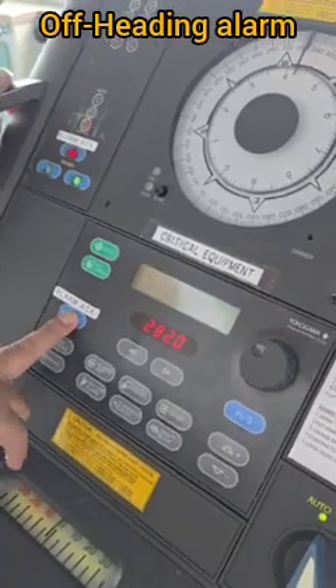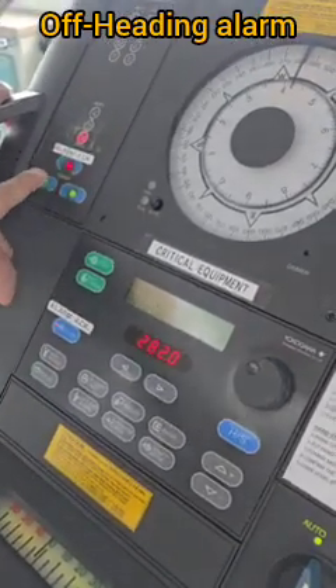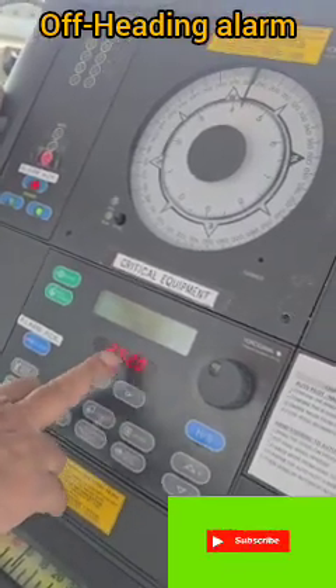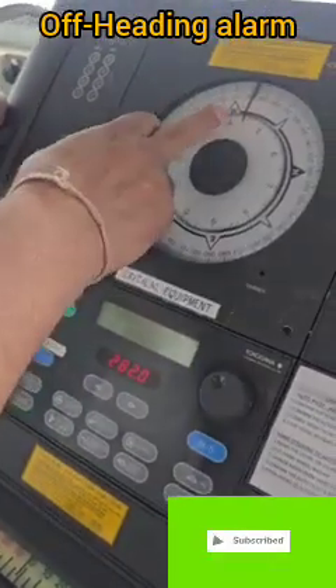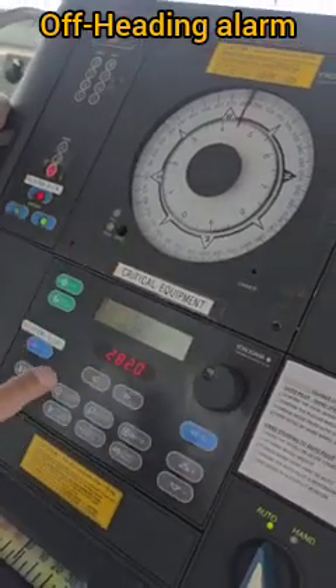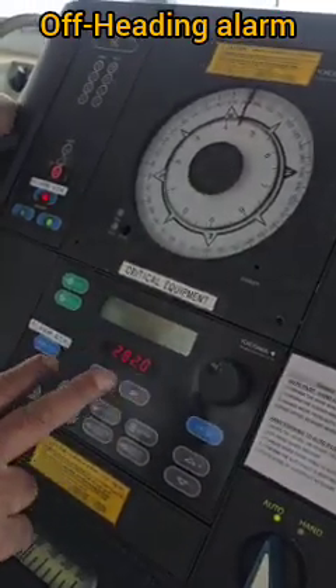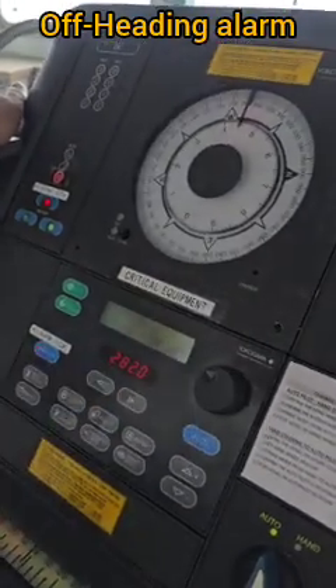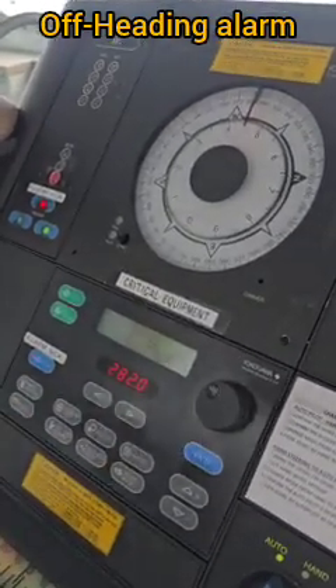We acknowledge the alarm and that's it. The ship's heading was at 284 while the autopilot set heading was 282 — a difference of more than two degrees for more than the two-second time limit we had set — which is why the alarm came.